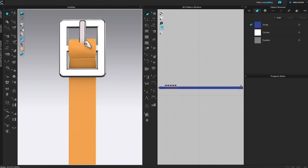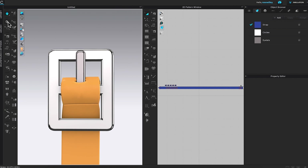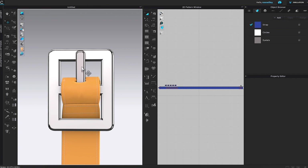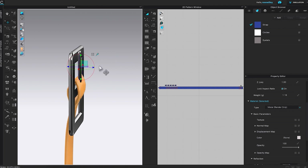Let me zoom in a little more and left-click to pan. I'm going to click on the simulation icon to stop the simulation, then click on the select/move tool and click on the belt prong. I'll click on the blue circle and rotate it to the right and left. I'll also rotate the workspace a little bit so I can drag it out just a little bit.